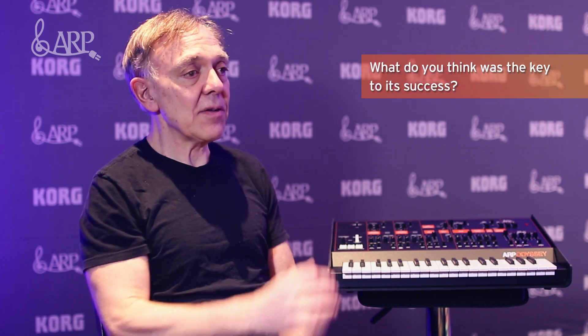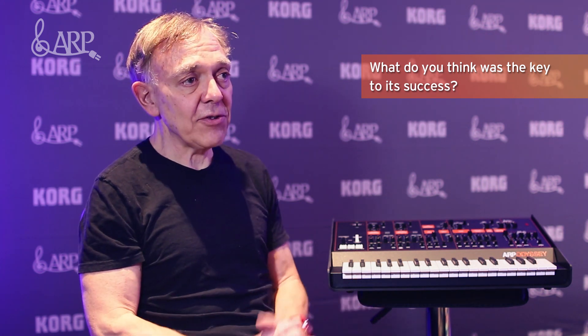I think the key to it was that it really was the first synthesizer designed purely for the stage, as opposed to some combination of educational and performance purposes. We really designed it for the performing musician — it was easy to learn, easy to set up, and you could make a lot of sounds with it very quickly without having to make a lot of changes to the controls.